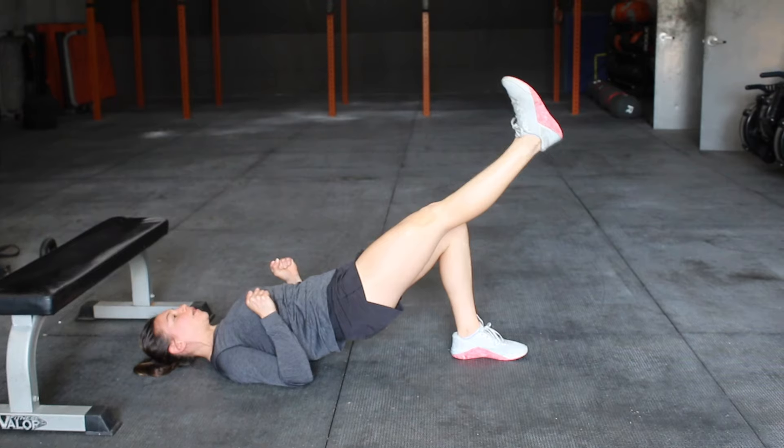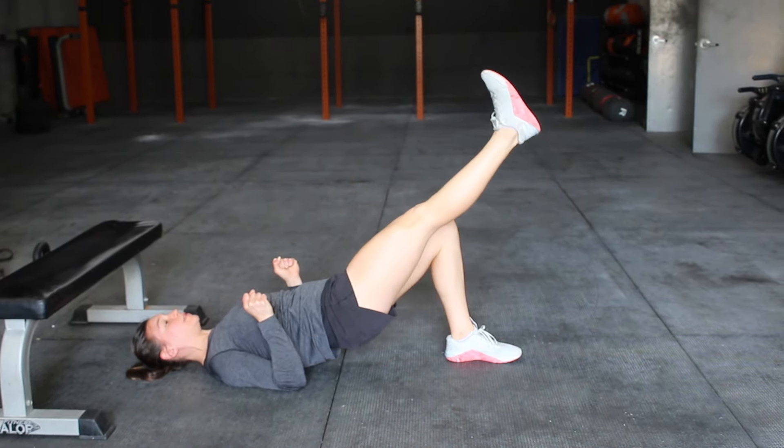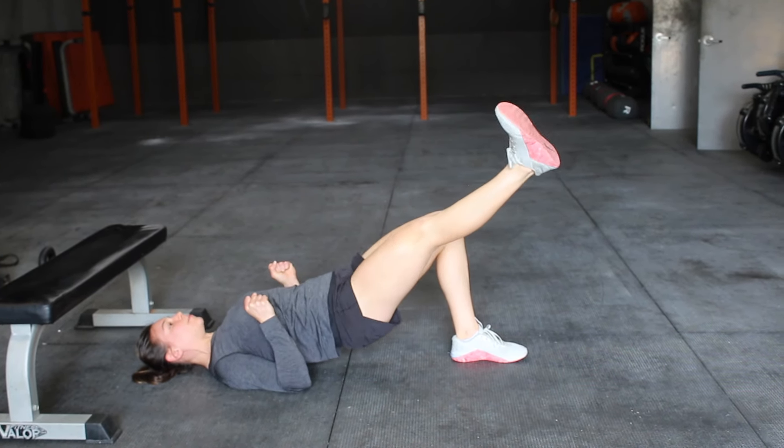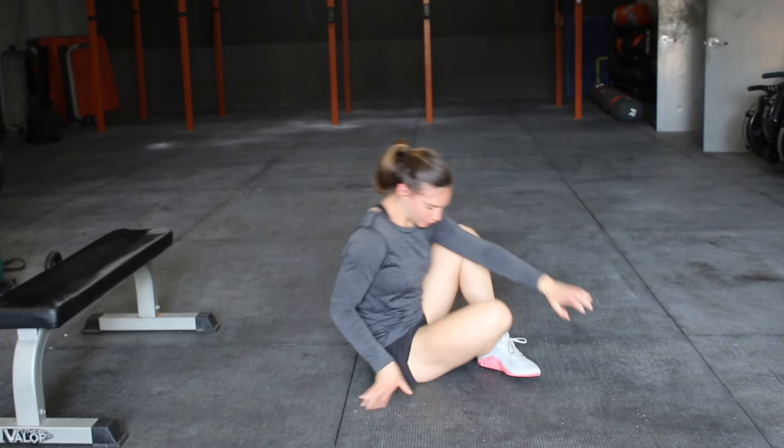You go out to the side and back in. If you're doing this correctly, kind of like a dead bug or a hollow hold, it might seem innocent, but you should be able to feel it. Getting the timing of the leg raise correct forces you to slow down the movement. I can already feel it in my hips.